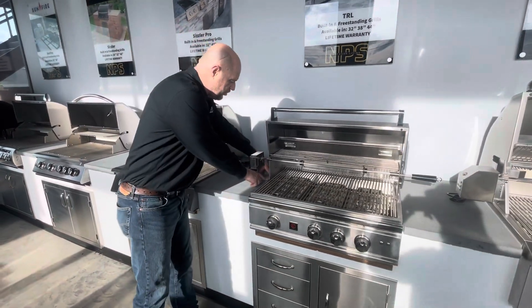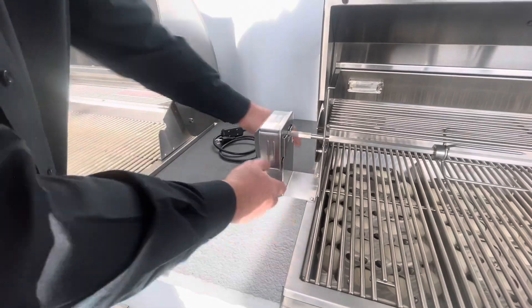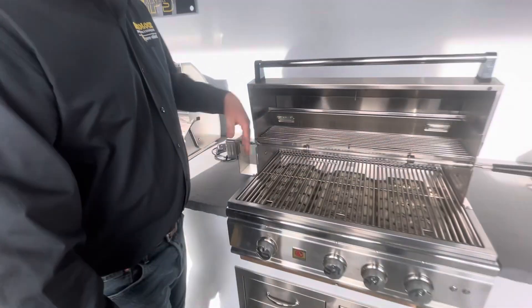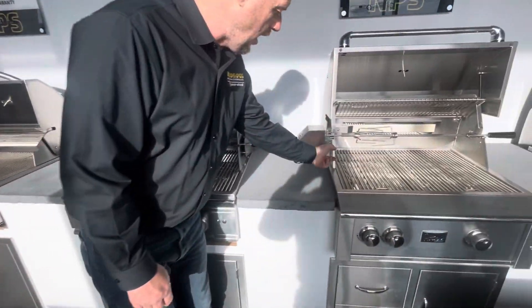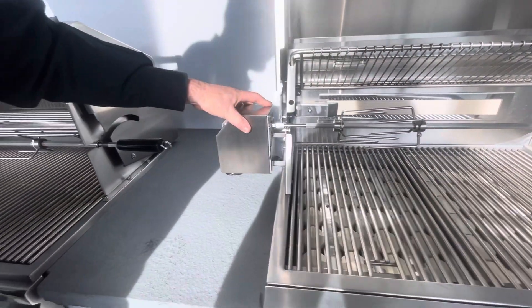If you look over here, I have two screws right here — they're factory screws. They come out, you put them back in, and it's going to mount that bracket, and the motor slides on it. Come over here to a different model: I've got two screws that come right through the side of the grill, mounted to the bracket, and the motor sticks right on it.